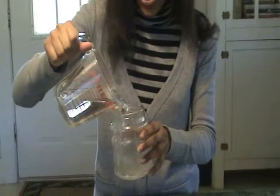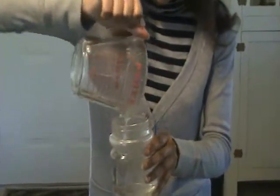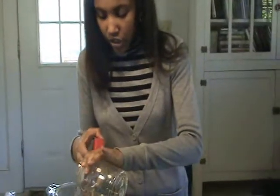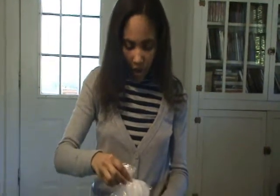Fill our jar completely with extra hot water and we need to let it stay there for 60 seconds. Now we need to pour all of the water out except for about a little inch or 2 inches. Now we're going to put a bag of ice on top of the jar.